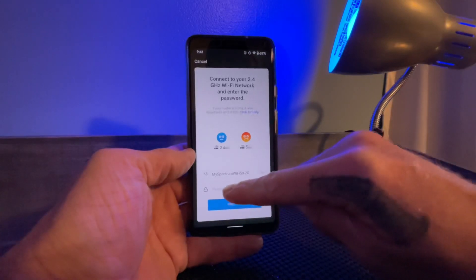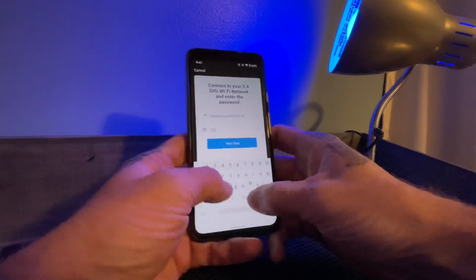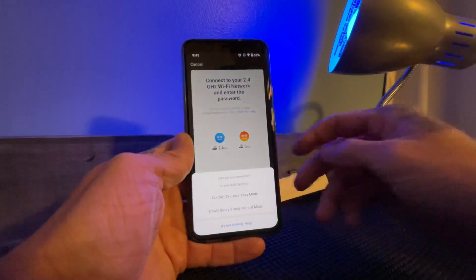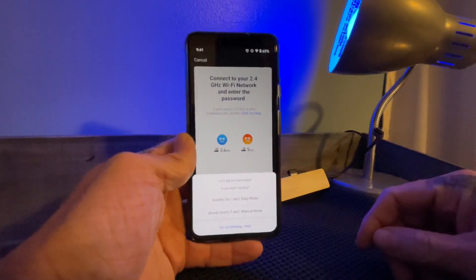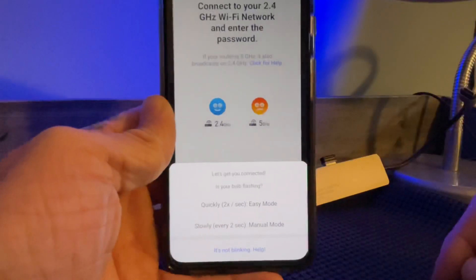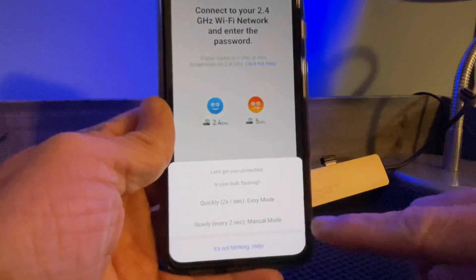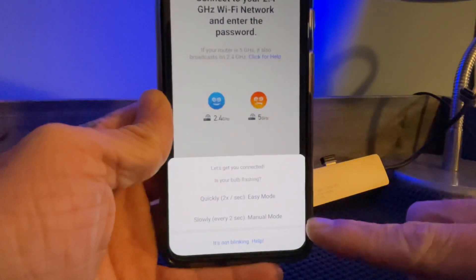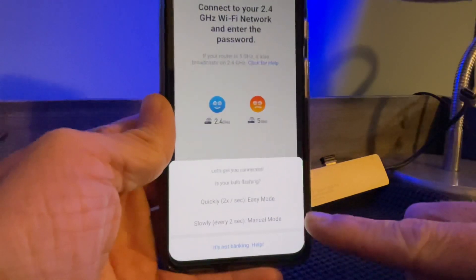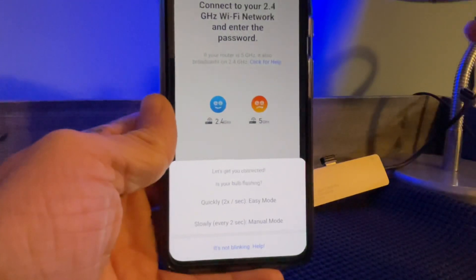It's asking for your password to your router. After you enter your password, it says 'Let's get you connected — is your bulb flashing?' Now this is another problem that people are having. In manual mode, I cannot get this to connect correctly.